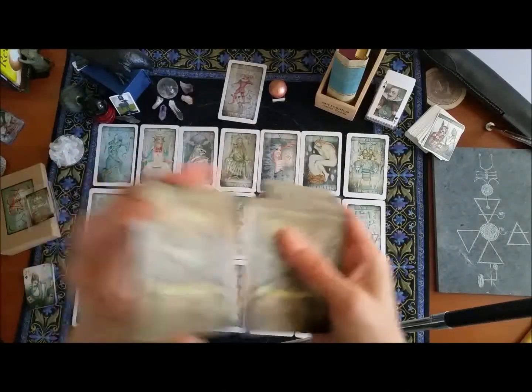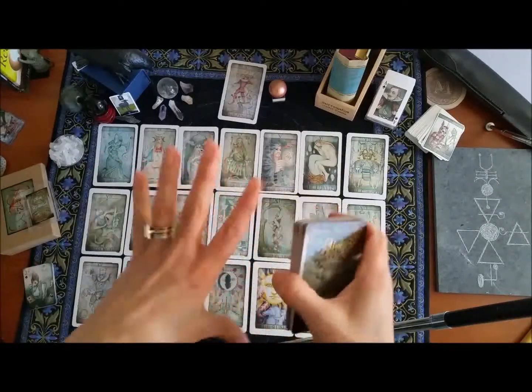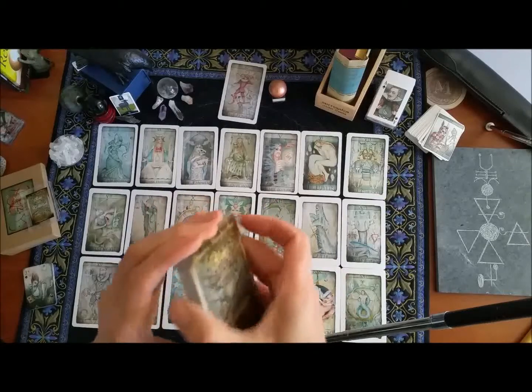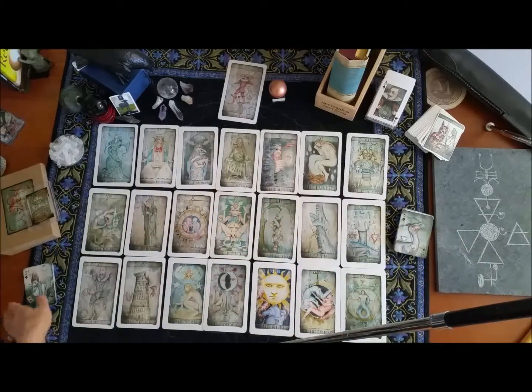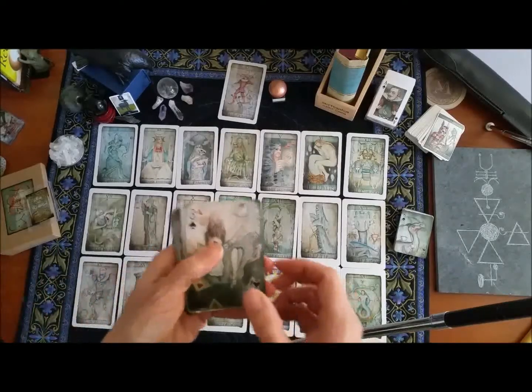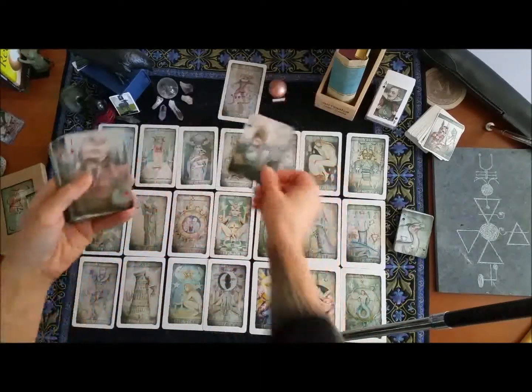It's really interesting to use playing cards because what you get are some very detailed answers to big areas of your life. I've already done this reading because I want to show you how it turns out and a couple of the things that stood out to me. So I'm going to lay out my playing cards now.